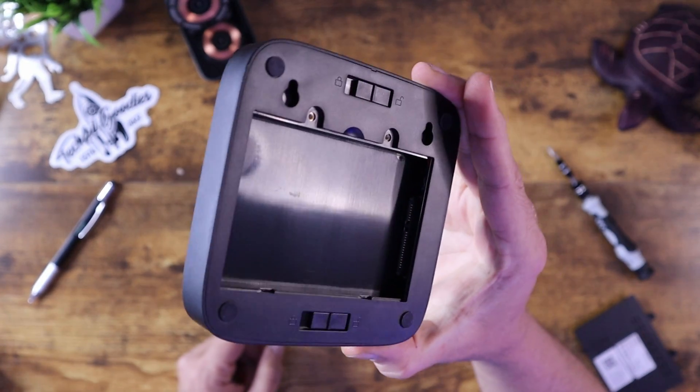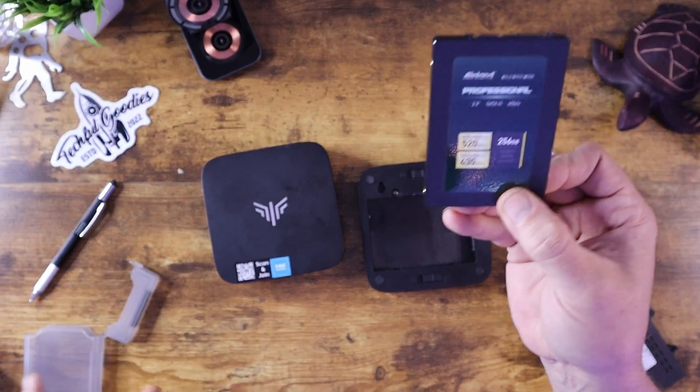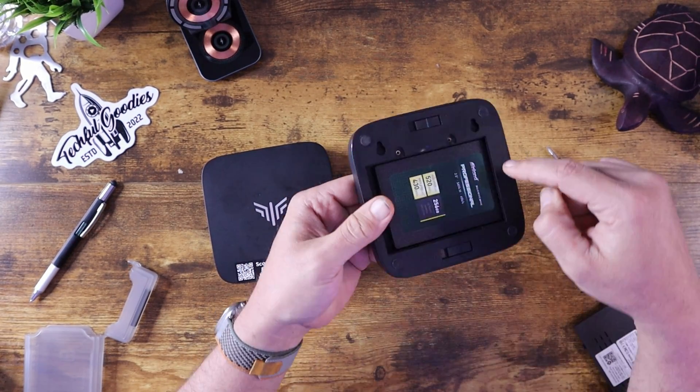Inside here, you have the ability to put in an SSD drive. If you want to increase the storage, this particular unit comes with 256 gigabytes of storage for the 8-gigabyte memory version and 512 gigabytes of storage for the 16-gigabyte version. So if you want to add a 1 or 2 terabyte SSD drive, you can do so — just slide it in, make sure it plugs into the port, shut it back up, put on the bottom, and you have that extra storage. Especially useful for a media or network-connected home server, and it is upgradable.